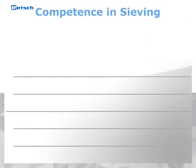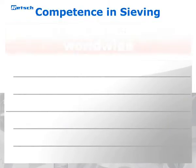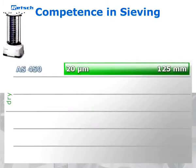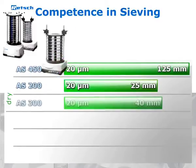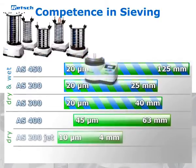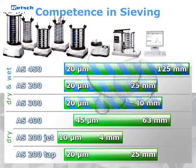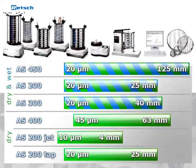As an expert for particle size analysis, REC offers the widest product range in this segment. Whereas the floor-mounted model AS450 Control rounds off the product line for large batches, the program further includes benchtop vibratory sieve shakers for dry and wet sieving, as well as instruments for horizontal and air jet sieving and a tap sieve shaker. The EasySieve software for the automated evaluation of the sieving results and the high-quality test sieves complete the line of products.